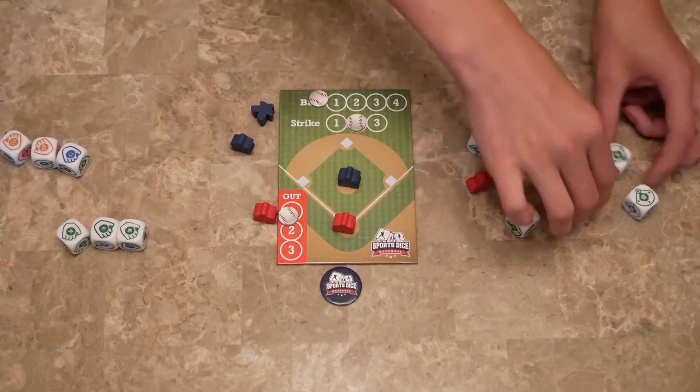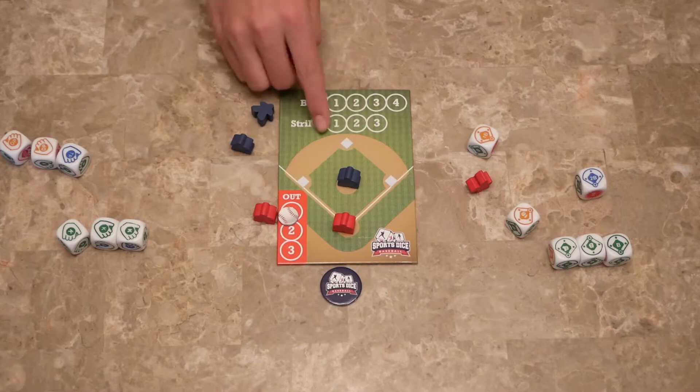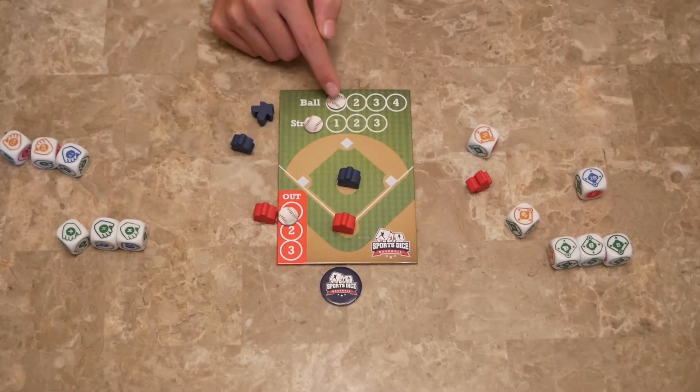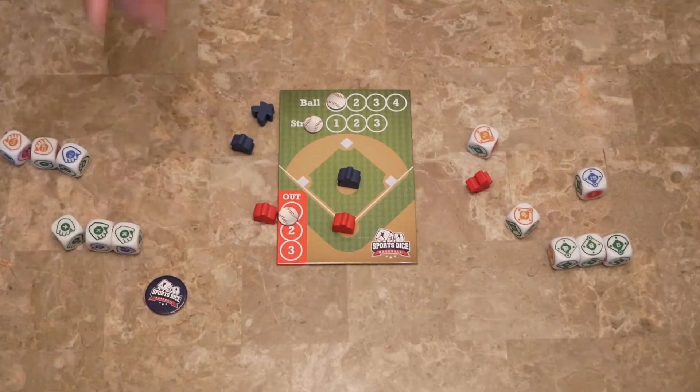Let's talk about the tie. We've got three ball and three strike, so we can decide who will concede. Let's say the pitcher will concede — so the first ball. Since the pitcher conceded, they get the tiebreaker token. Now in the next tie, they get to decide whether they're going to keep the token and let the other person's action happen, or give the other player the token so that player has the power to choose next time.